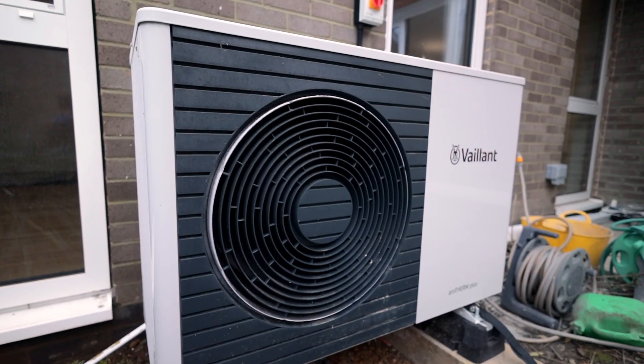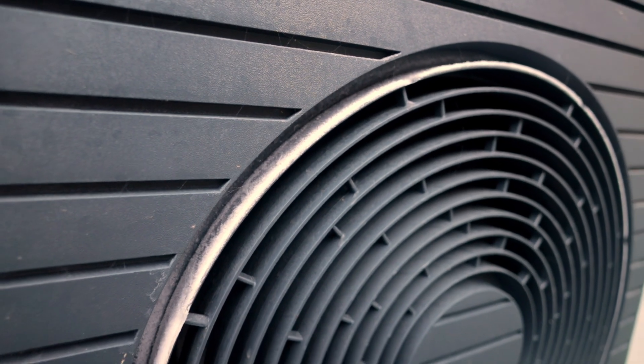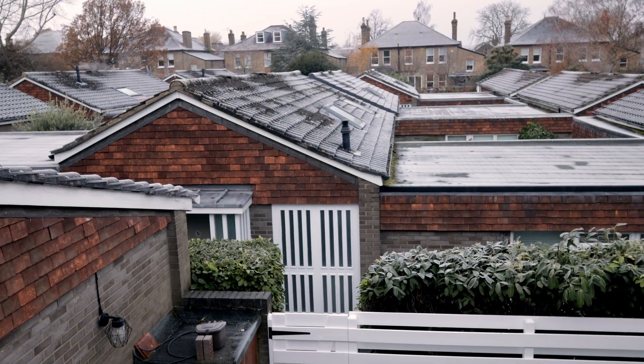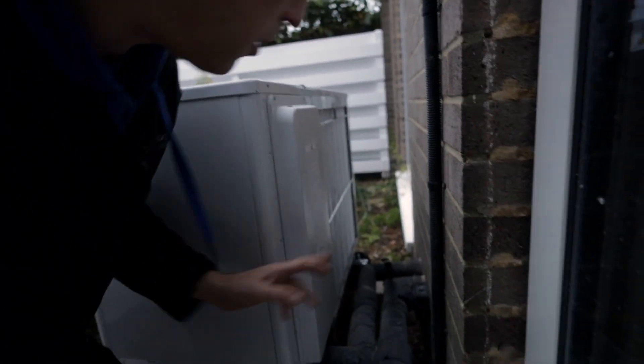The unit has been running all night, and what a perfect day to test a heat pump — one of those very unusual days in London when there's frost everywhere and it's minus one in the morning. The unit is running hard; you can see frost here and it might just be about to go to defrost because it's pretty much frosted up on the back.